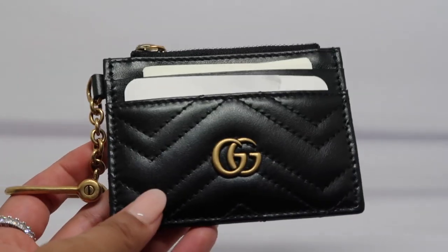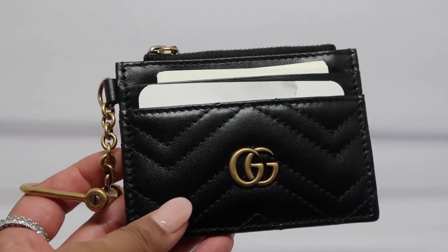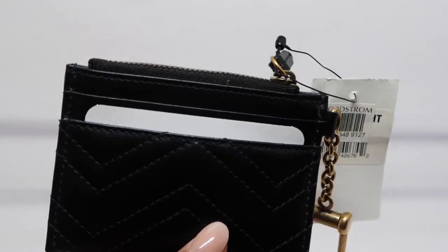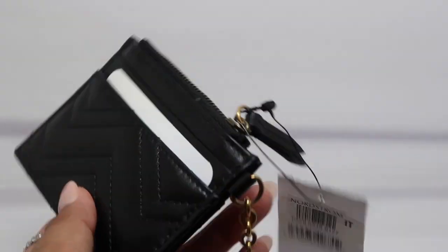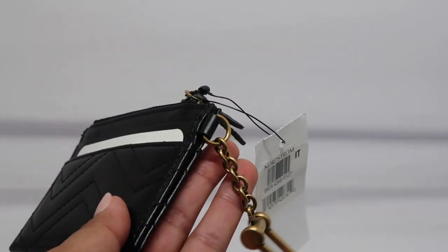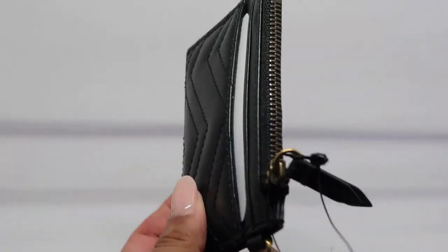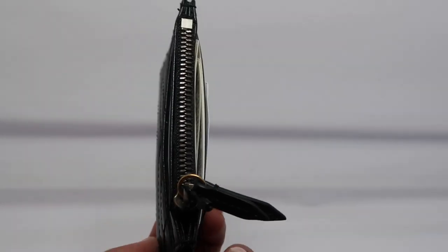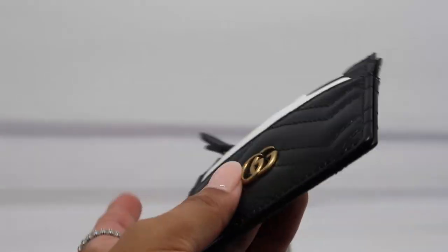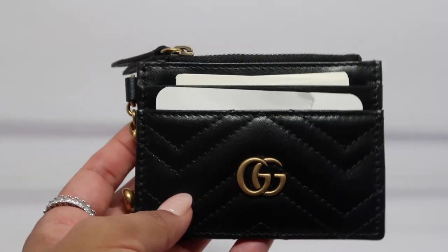This is the quilted leather card holder in black. It does have logo hardware at face, two card slots at the face, and two card slots in the back. It has a chain link hardware with spring ring on the side so you can open it. I'm reading right off the website so I don't get anything wrong. It has a zippered coin pouch and gold tone hardware. It's approximately four inches in length and three inches in height.